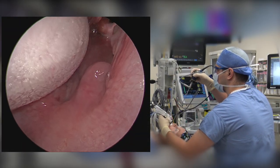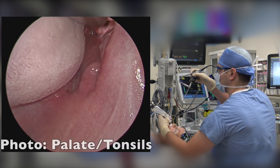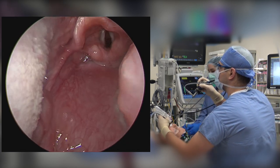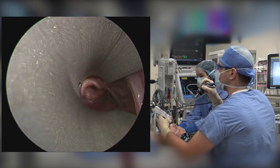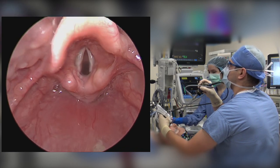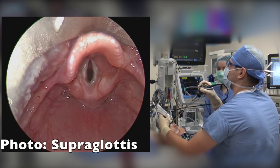A zero-degree Hopkins rod telescope is used to examine the structures of the airway. Also of note, we applied topical 1% lidocaine to the vocal cords at the beginning of the procedure to aid with anesthesia.